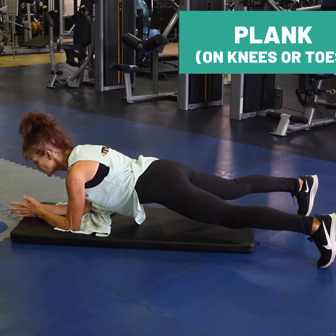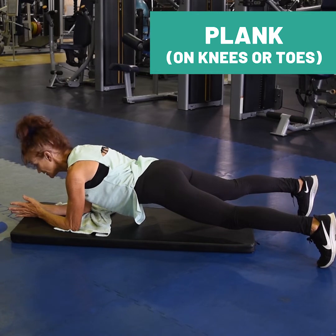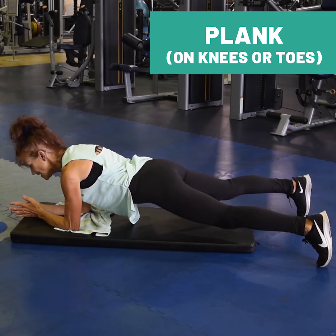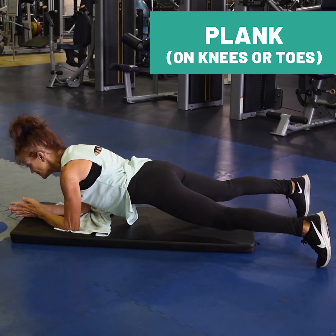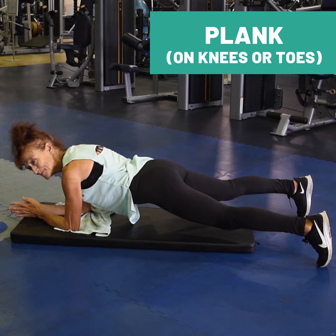Hover on your toes, lifting the knees without lifting your hips. Drawing your chest slightly forward towards your thumbs, eye gaze just out past your fingertips. Maintaining a long spine. Strong bellies.